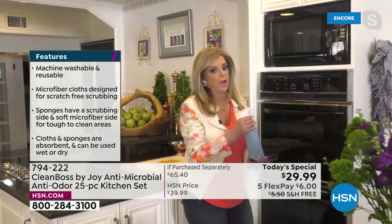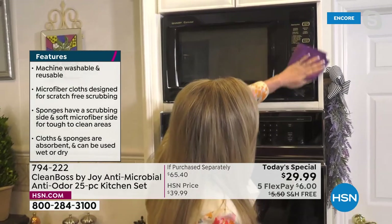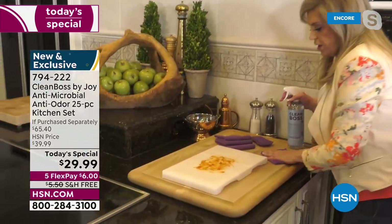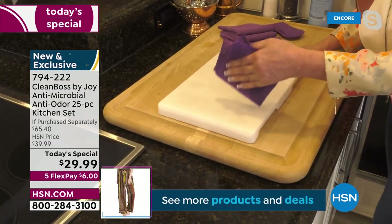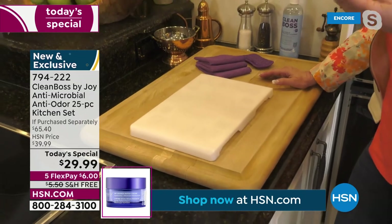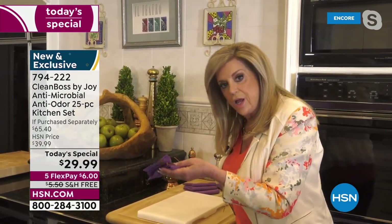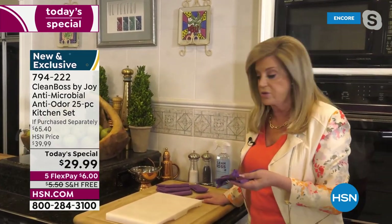Here we have the microfiber cloths. Every time I clean with them I realize how incredible they really are — super absorbent, and you never worry about any buildup of germs or bacteria. So here's a cutting board. I'm going to spray the Clean Boss on it, take this microfiber cloth, and just pick it all up. Look at this. Now we know we can just rinse this at the sink and just leave it there — I don't have to put it in the washing machine. Just rinse it out with water at the sink and know it will inhibit the odor-causing bacteria and mold that makes your rags and sponges the germiest place in the house.